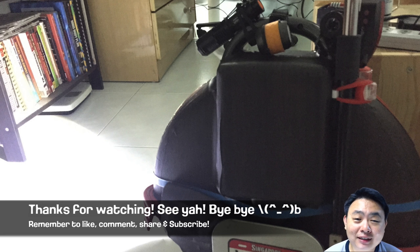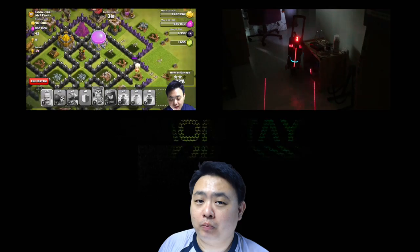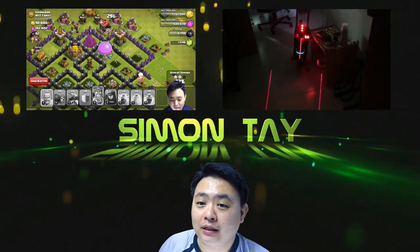Well, basically that's it for this video. Thank you very much for watching Simon's video. Have a nice day. See ya. Bye bye. I would say pretty recommended.